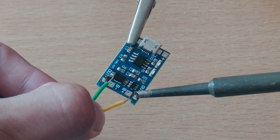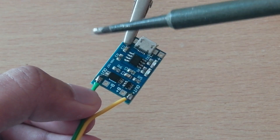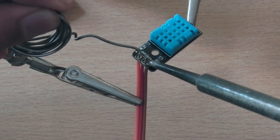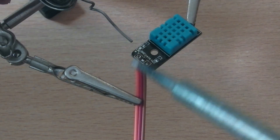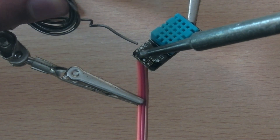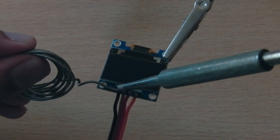I soldered all the components according to the schematic. So let's take a look.